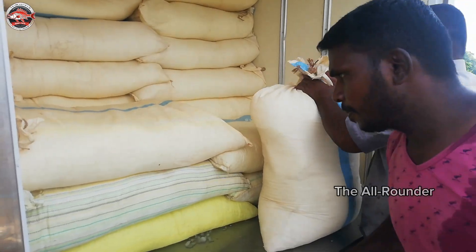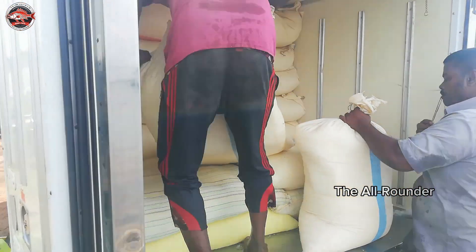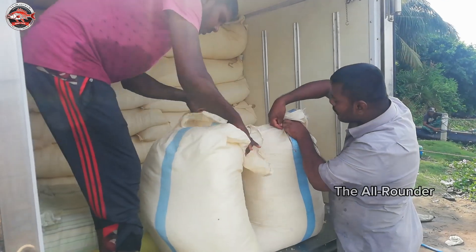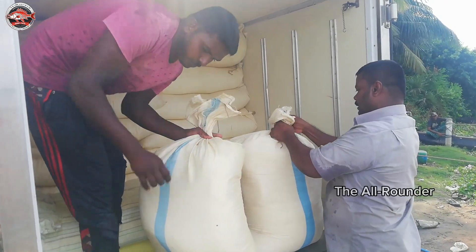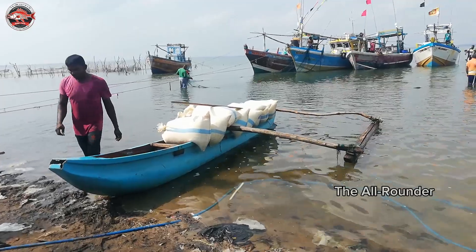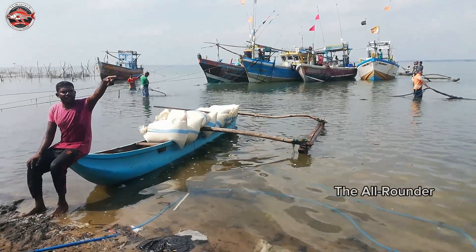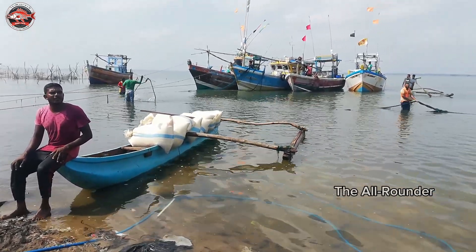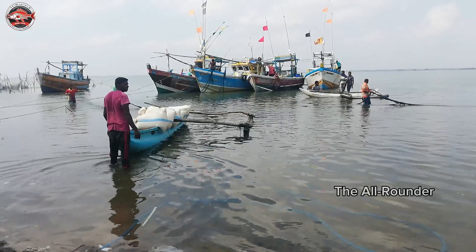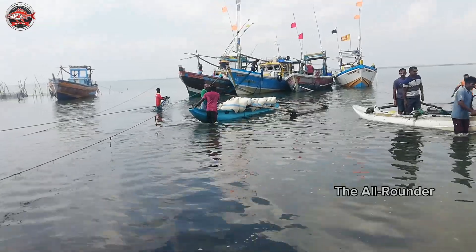Good job, come here. There's a tree on the ground. You'll stand with a tree on the ground. It's a tree.